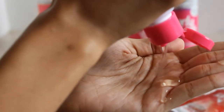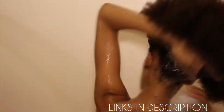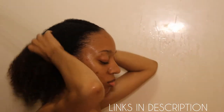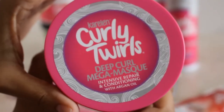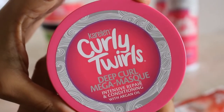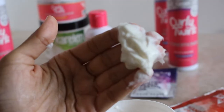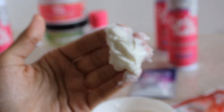I really like this shampoo because a little goes a long way. I use my scalp massaging brush and then I rinsed out the product. Next I use the Deep Curl Mega Mask — the mask is very thick and it completely hydrates your whole head.